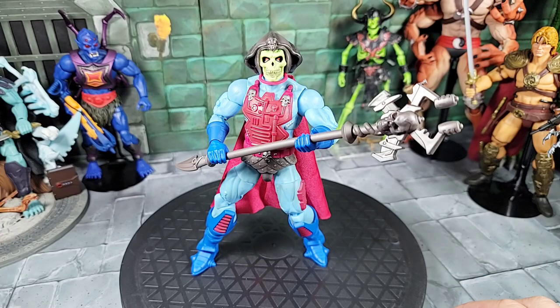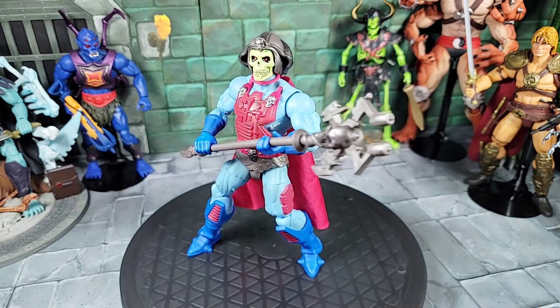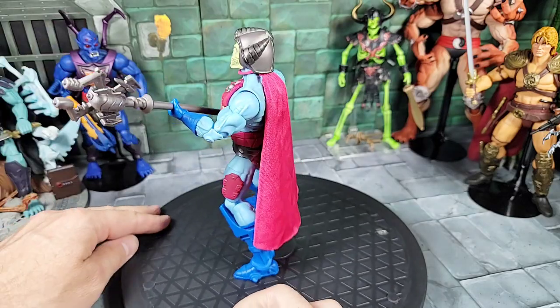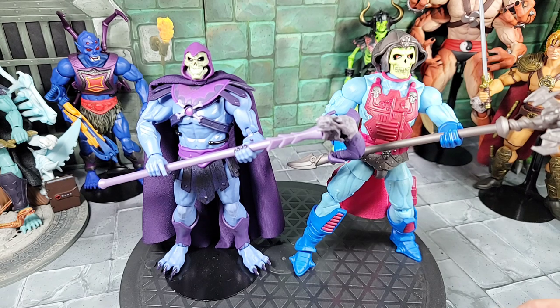Here's a quick look with the New Adventure Skeletor set up with the staff in hand. I put the regular gripping hand on the left side, left the cape on, and got the helmet on — the whole deal. Looks pretty cool.